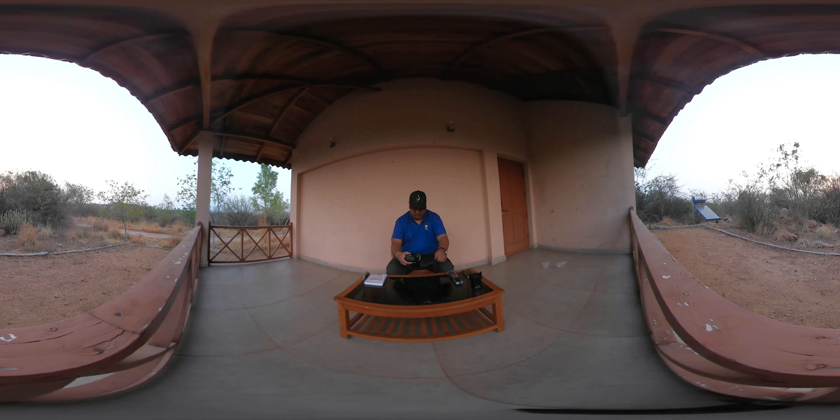Wow. There you go — Panasonic Lumix GH5. It feels much heavier and more robust than the GH4. Ball screen. And if you remember, I did mention at the GH5 event, the first thing that anyone will notice is the absence of the pop-up flash in this camera. There is no more pop-up flash. You might have to use a hot shoe along with a wireless adapter or any of the Panasonic external flashes if you really want to use flash. Feels nice.